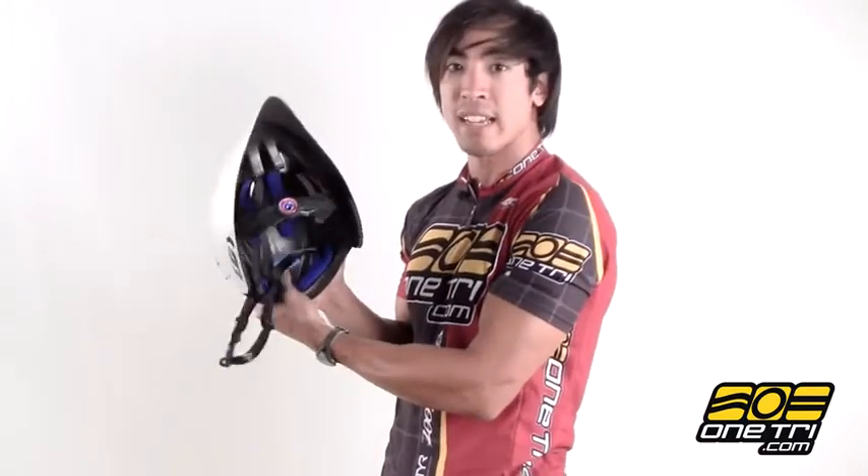Really easy to adjust strap in the back and just an all-around good aero helmet, and you can get it at OneTry.com.